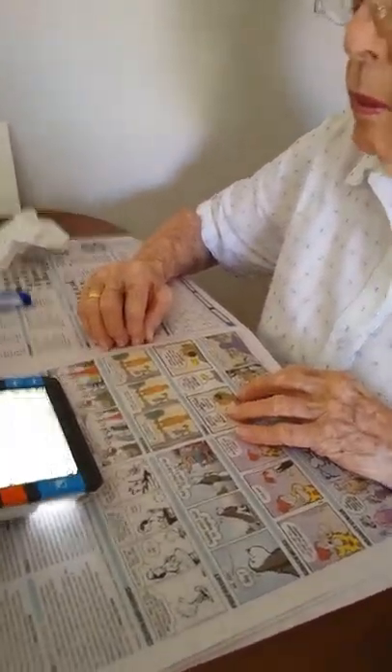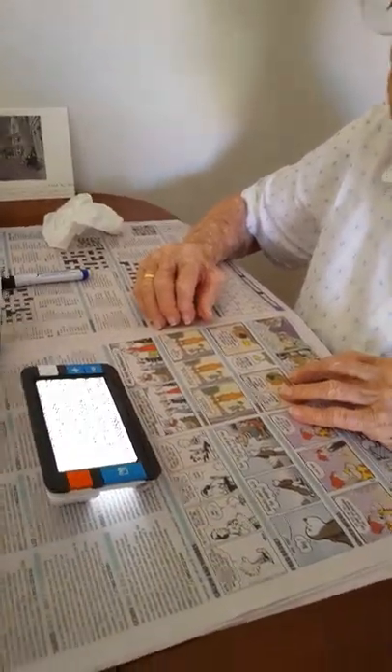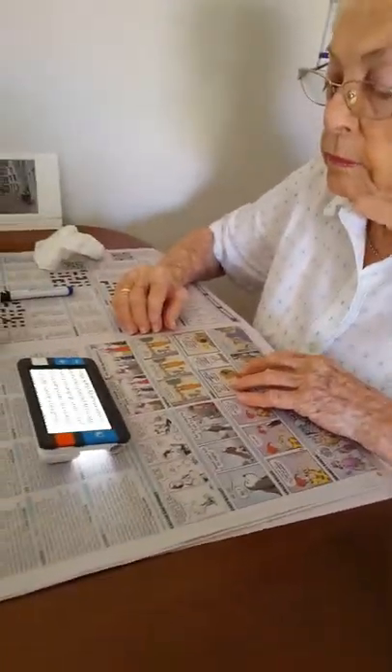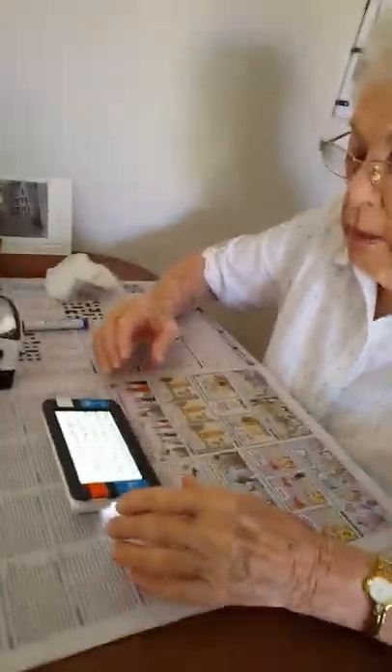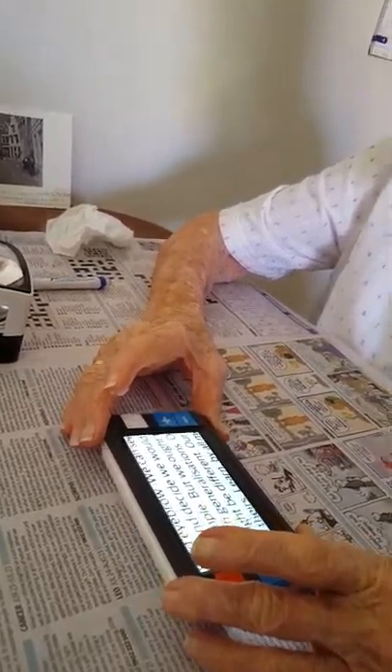But what you have had some success with is the Compact Plus. And what I'd like you to do is just read for me out loud just one of these paragraphs here, so we can just check your reading speed. Just move it over to the beginning of the paragraph — any paragraph will do.